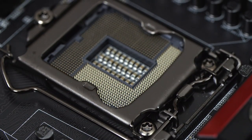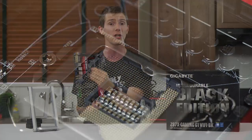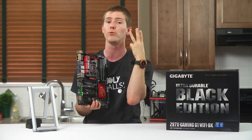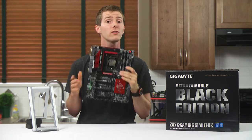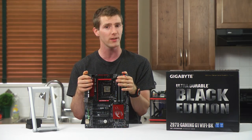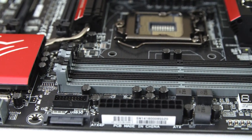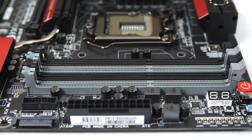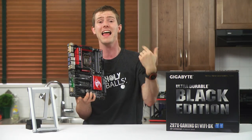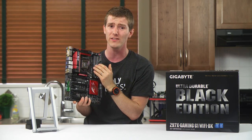CPU support is dictated by the LGA 1150 socket, and Gigabyte figures you won't have any difficulty with a last-generation Haswell chip, a Haswell Refresh code-named Devil's Canyon chip, or even an upcoming Broadwell processor. So Z97 looks like a solid option for someone planning to build a system now, then upgrade when Intel rolls out their new CPUs. Officially, we've got dual-channel DDR3 RAM support up to 3200 MHz, but it should be noted that on Haswell CPUs, maximum RAM frequency decreases as CPU frequency increases with overclocking, so it's not a huge deal these days.